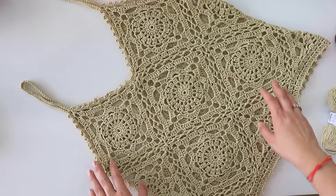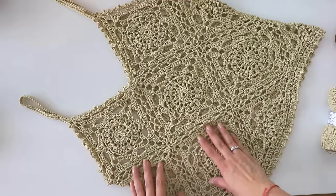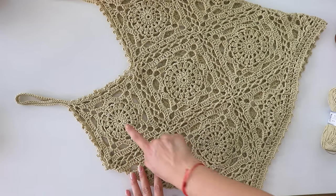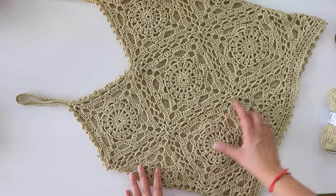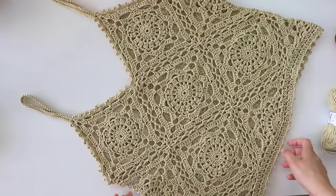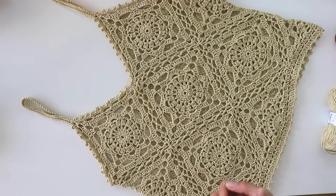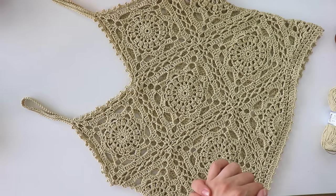If you want, you can make a crop top — you don't have to make this full version. Just make these two attachments, then attach these three angles here and make a crop top. I like to use it this way. It's a simple pattern and I made it beginner friendly. Hope you like it! If you do, please thumbs up and don't forget to subscribe to my channel.